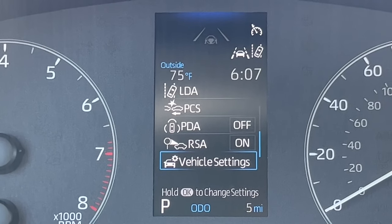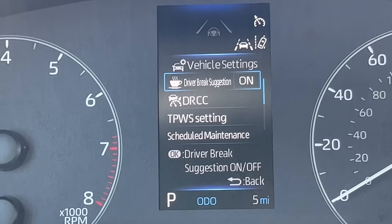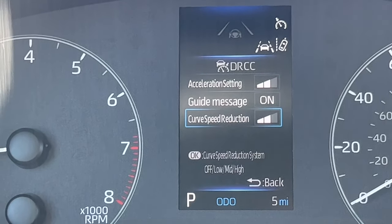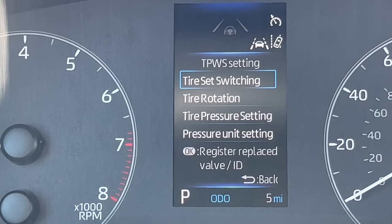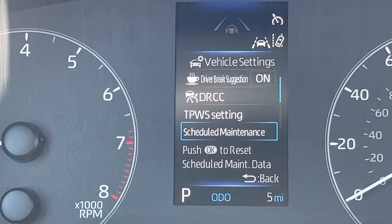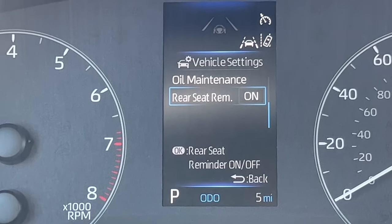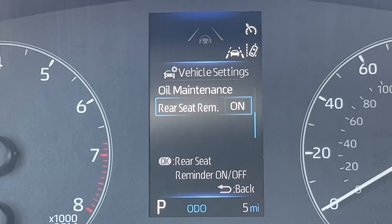At the bottom, we have vehicle settings. If I push and hold OK, there's the driver brake suggestion when the car thinks you're swerving, which you can turn on or off. Dynamic Radar Cruise Control settings include acceleration setting, guide message, and curve speed reduction — all new for the Corolla Safety Sense. There's also the tire pressure system, scheduled maintenance, oil maintenance — mostly for technicians — and the rear seat reminder. That reminds you every time you turn the car off to check your back seats, in case you forgot a kid or a dog back there.